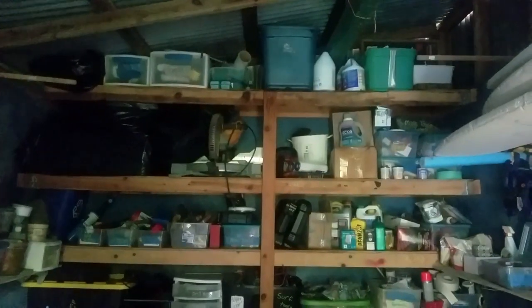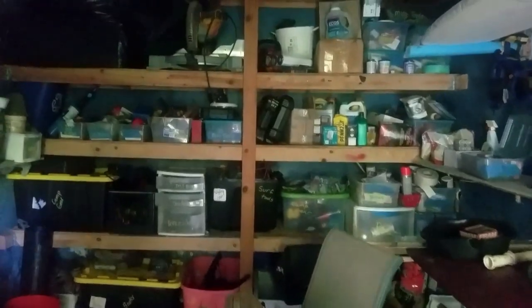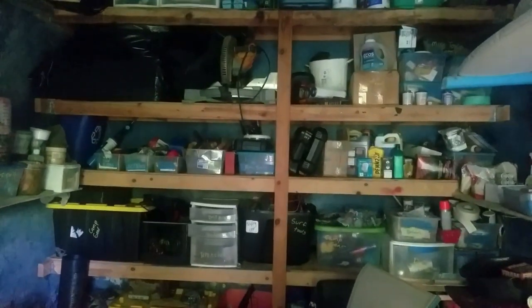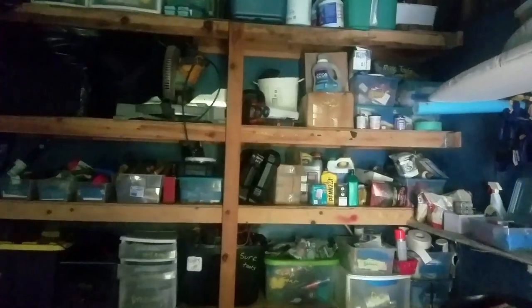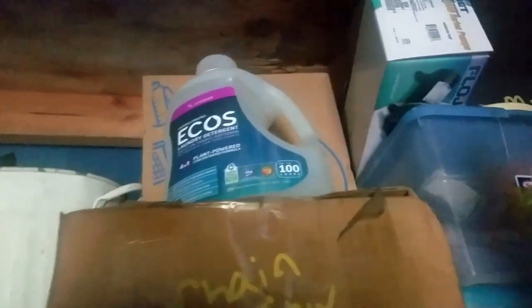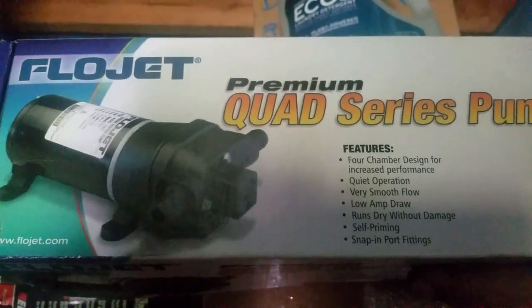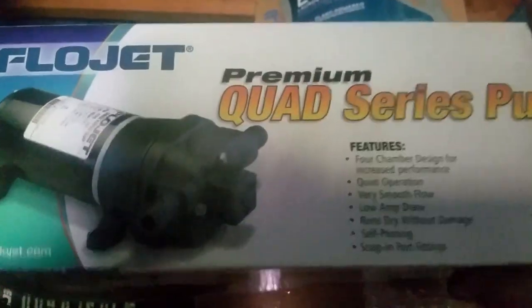Here's my tool shed and this is one of the most important places on the homestead where I keep all sorts of tools and backup parts. Luckily I've got a pump sitting right up here next to all my extra chainsaw supplies and laundry detergent. This is a brand new FlowJet pump and we're going to install this as a replacement for the other FlowJet pump that's in there.